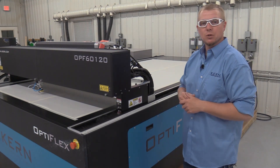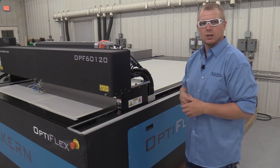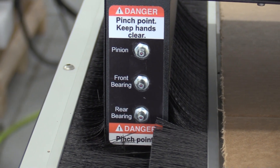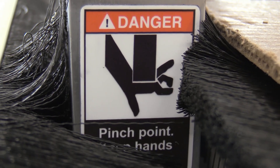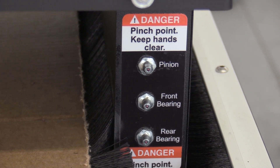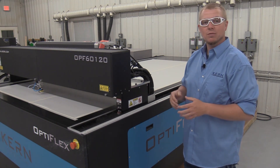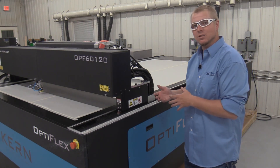There are various pinch points on the machine to be aware of. These locations are labeled with a pinch point sticker. When the laser system is in operation, avoid placing hands, fingers, and other objects in the vicinity of these locations. Avoid touching and leaning on the laser system when in operation. Keep a safe distance from the system as it cuts and engraves.